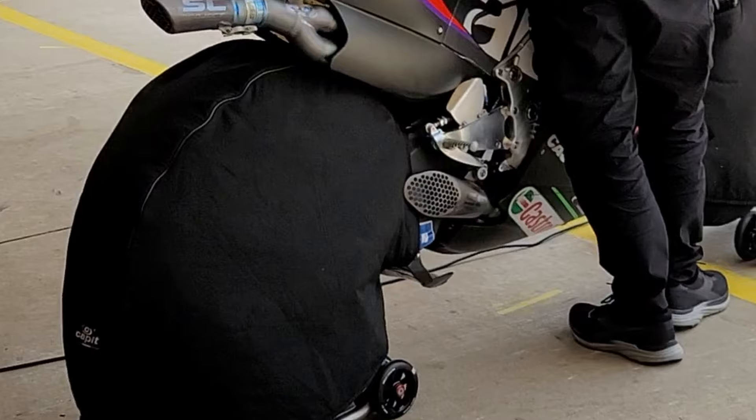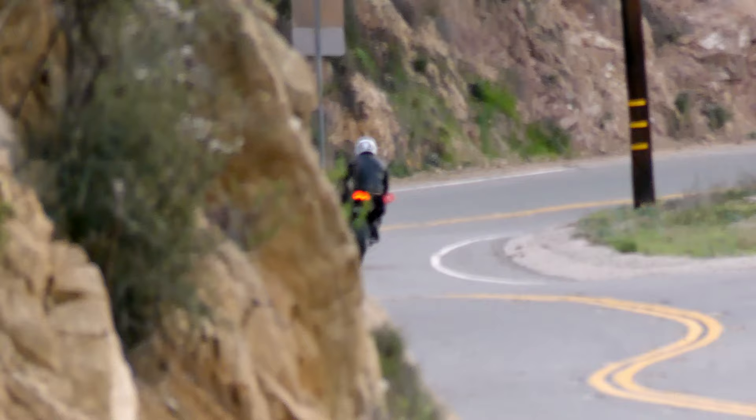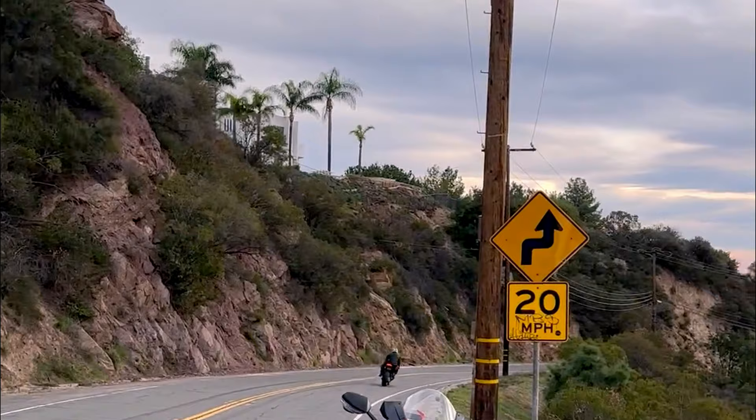I've been around the MotoGP RSGP bikes in the garage while warming up, and the vibration that this GP22 slip-on exhaust sends through your bones — it makes you feel that much more connected to the RSV4. It's a crazy thing.